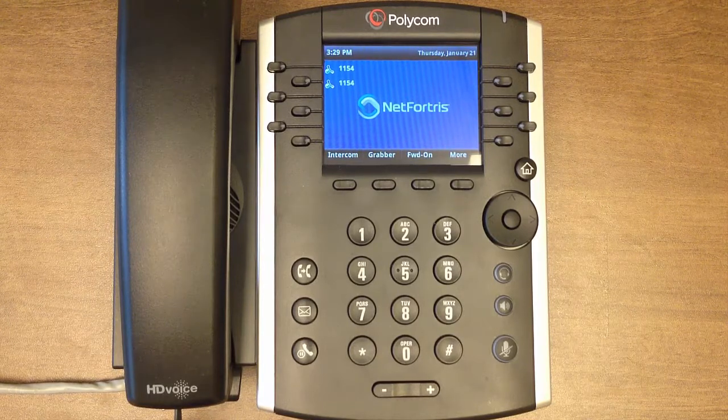That's all for this tutorial on blind transfers. Keep watching this video training series to learn more about the functionality of your Polycom VVX phone.